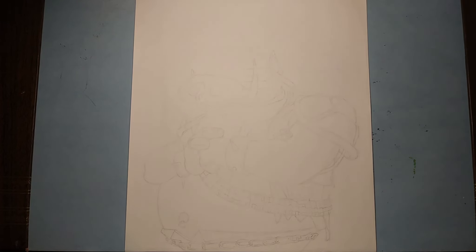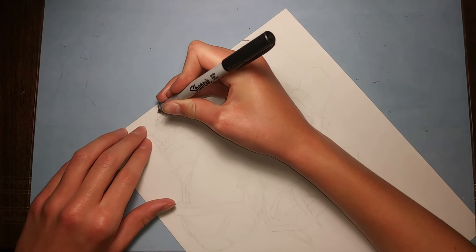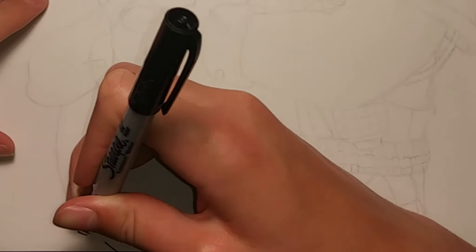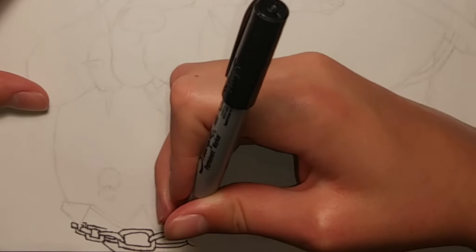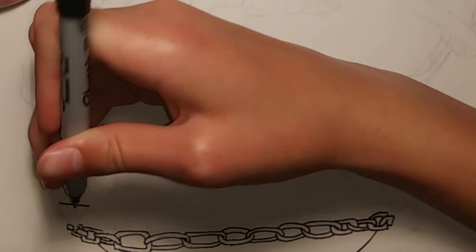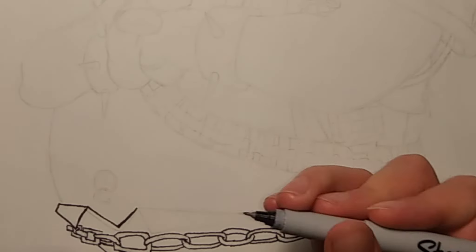So I just sketched out Bebop, now I'm going to trace over it with marker to show you how to draw him. I'm going to start from the bottom up, starting with his pants. He's got a chain belt — keep in mind a chain is just a bunch of overlapping rings. And then this is like the collar of his pants, or whatever you want to call it.